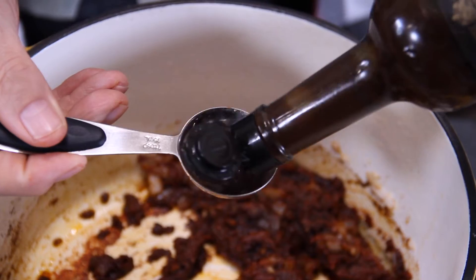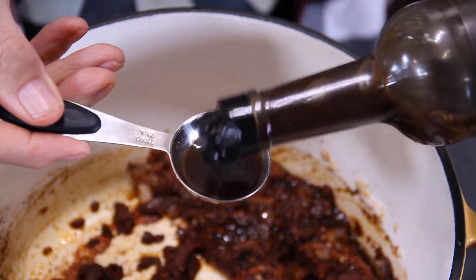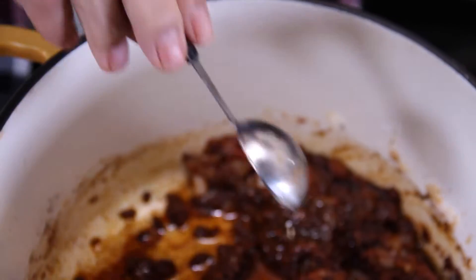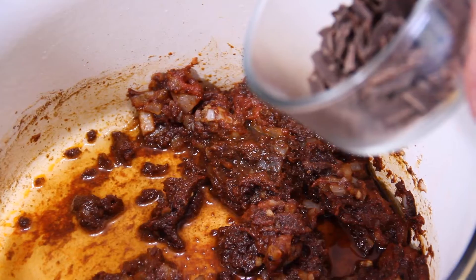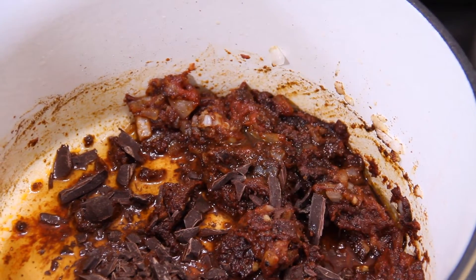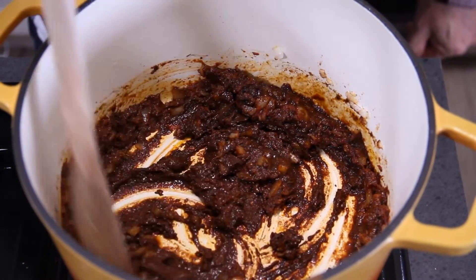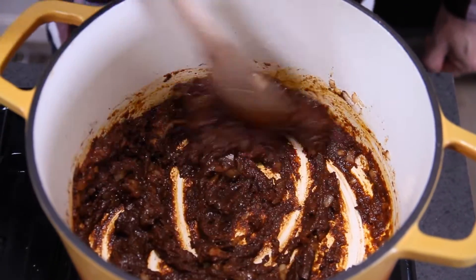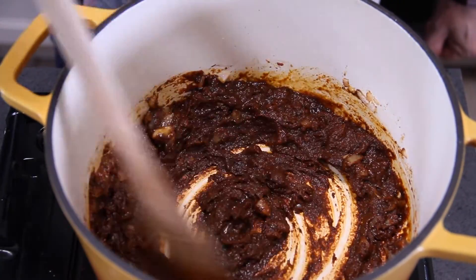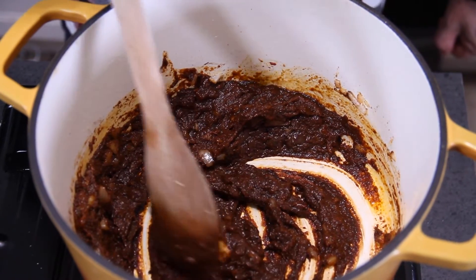Next up, two tablespoons of Worcestershire sauce, just for that tang. Another tablespoon of apple cider vinegar, just to balance things out a little bit more. Now about an ounce or two of dark, semi-sweet or unsweetened chocolate. We'll stir until everything blends together nicely. Yes, that's a lot of spices — but it works. And chocolate? Yes, but it is so rich, beyond belief.